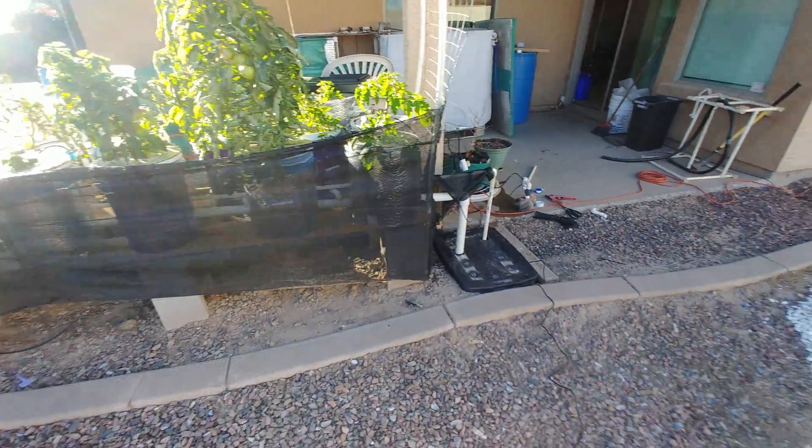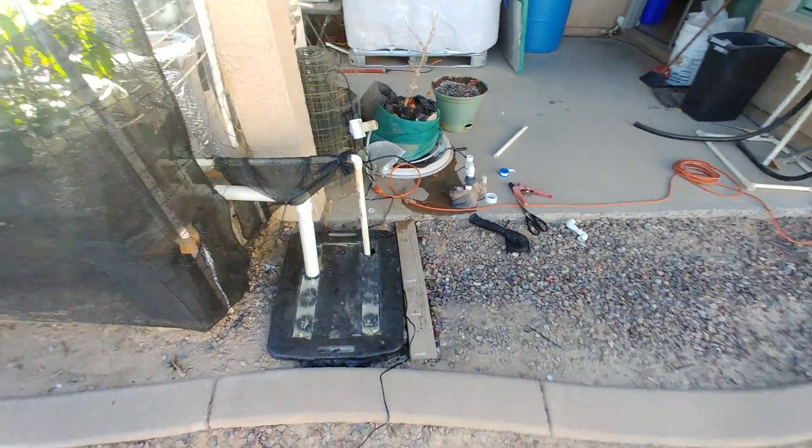On Amazon I found something cool — a solar powered pond pump.